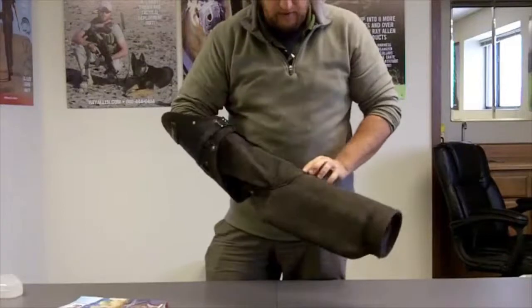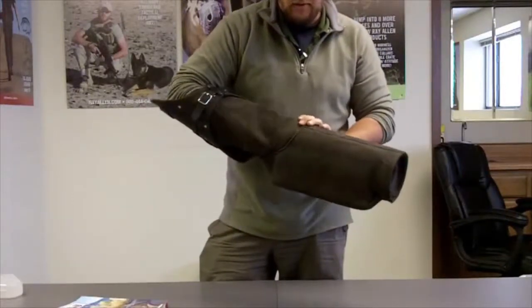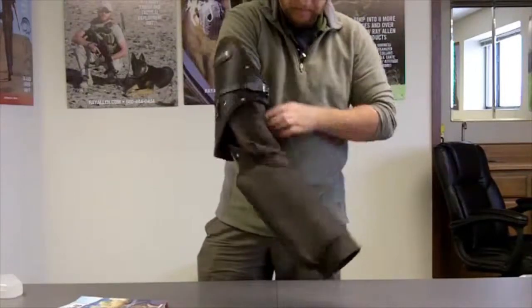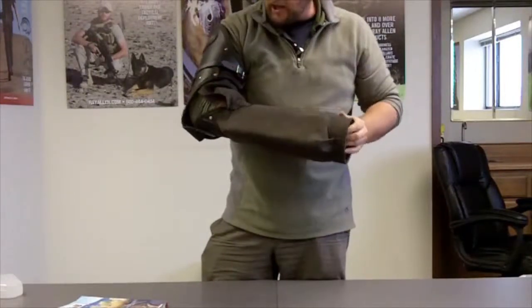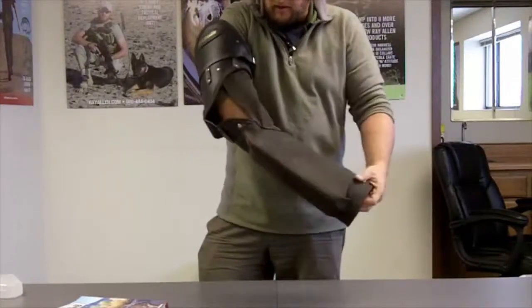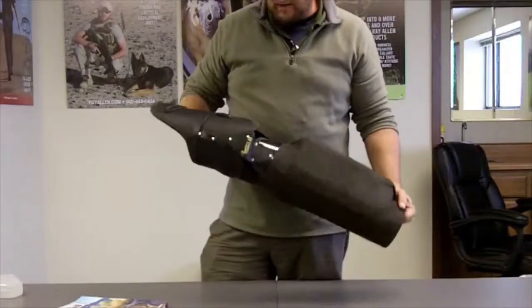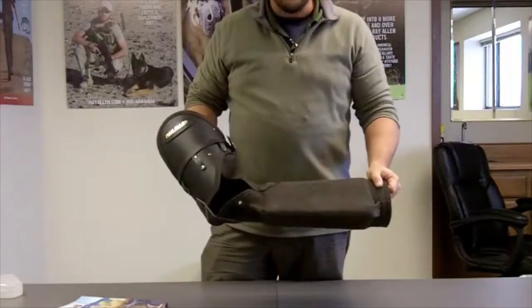There's also a pad built in where the sleeve ends across your forearm, so there's extra padding there as well. The whole thing is lined with Coolmax to wick moisture away from your arm and make it more comfortable to wear. And that's the 9601A — our trial light sleeve.